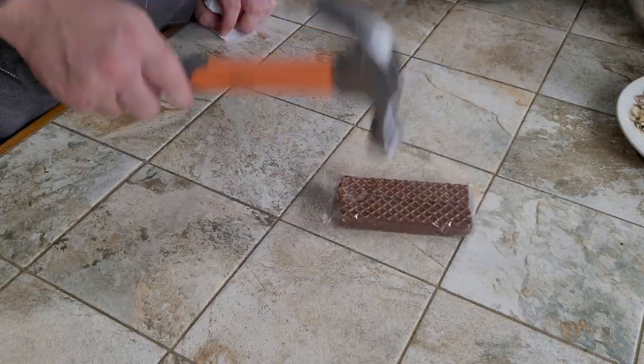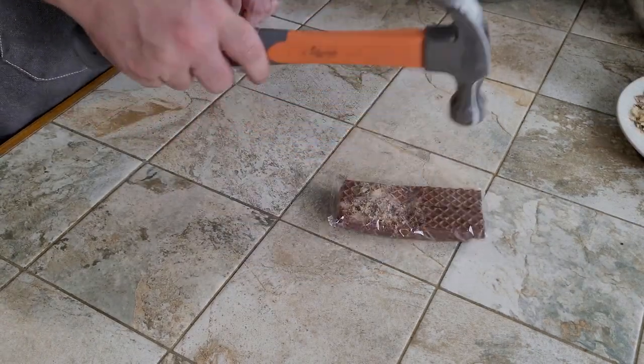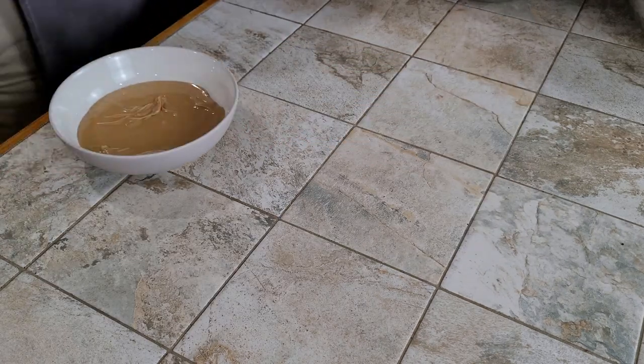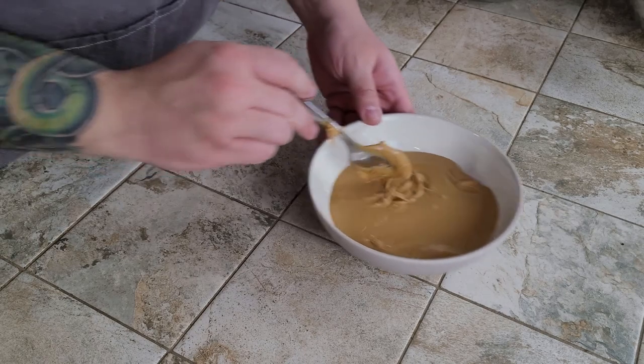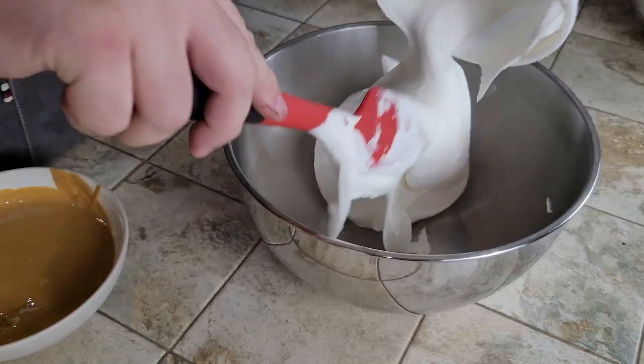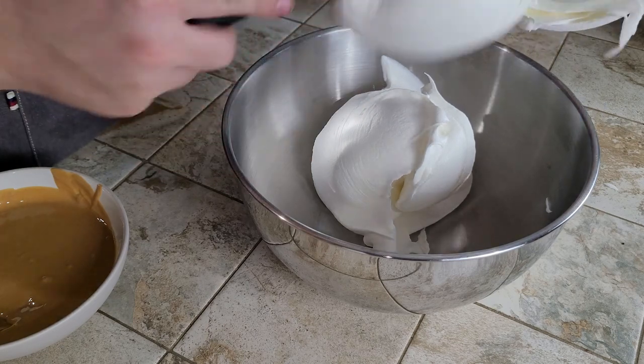For the second variation, we're going to need to pulverize Nutty Buddies and introduce a bowl of peanut butter to Chef Mike. This time we're going to use a proper folding method for incorporating the peanut butter into the Cool Whip.